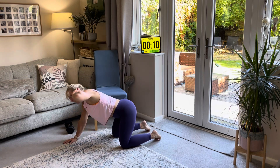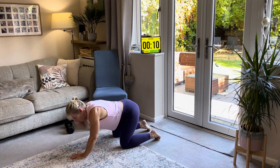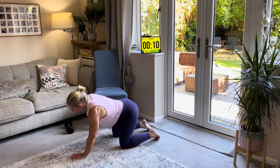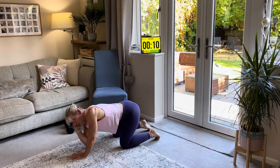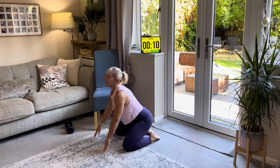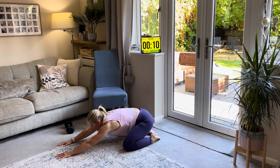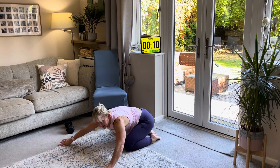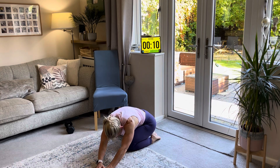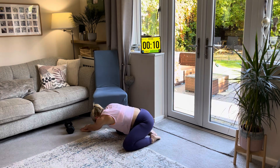Then we're going to do three the other side — hand on the side of the head, down and up. Then we're going to put our heels together, knees out, set ourselves back and push through. From there we're just going to come round to one side and have a little stretch, and then round the other side for a little stretch.